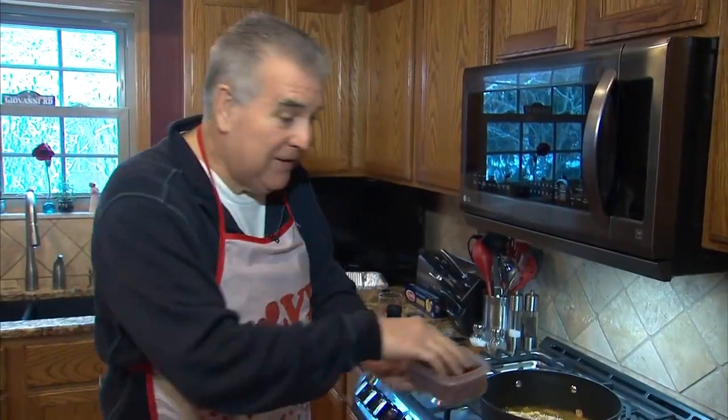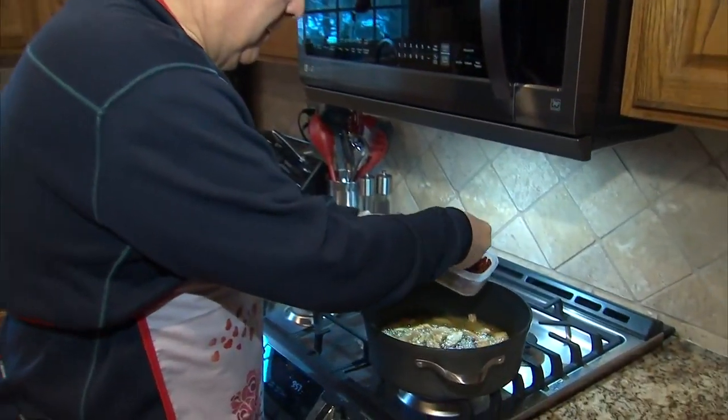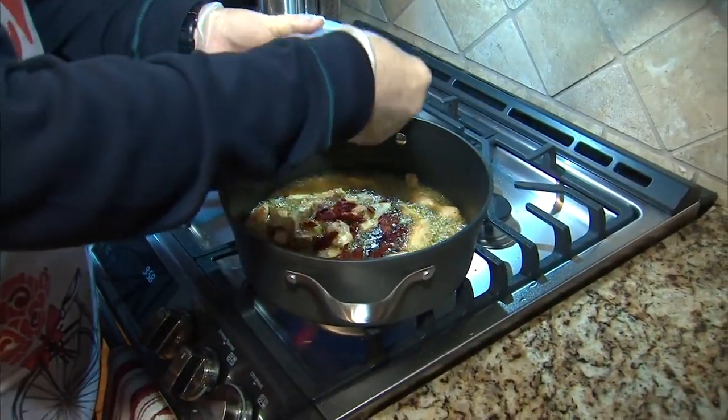Now we have sun-dried tomatoes. Put some of those in there and let those cook.